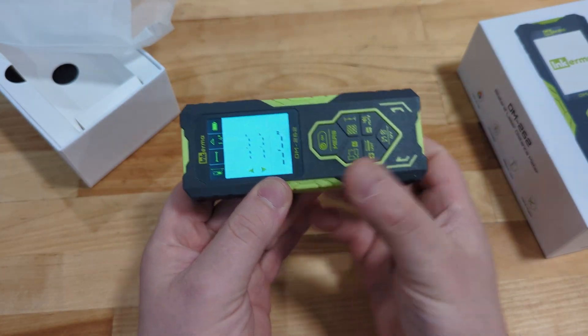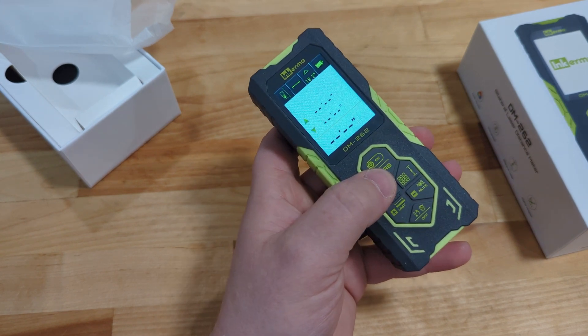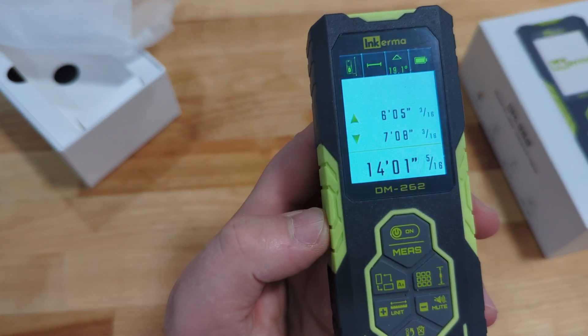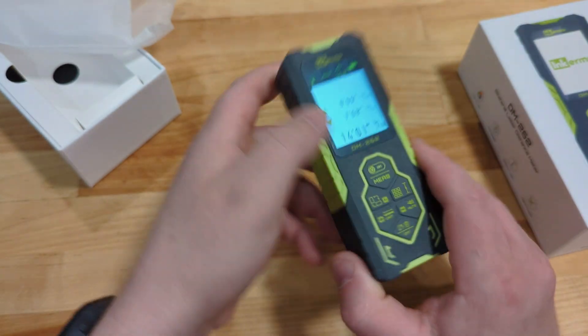That means you can hold it in the middle of whatever project you're doing and it's going to automatically get the distance. Right there you can see the room that I'm in is 14 foot 1 inch in width.